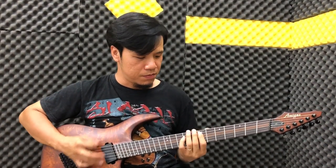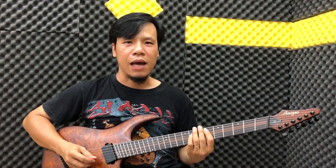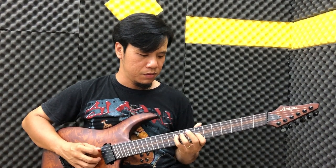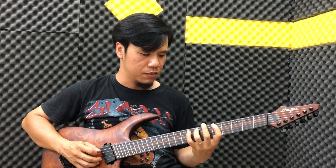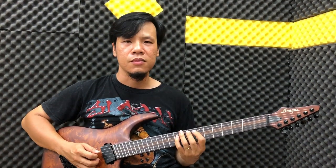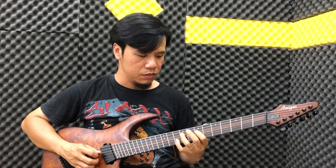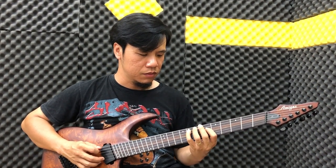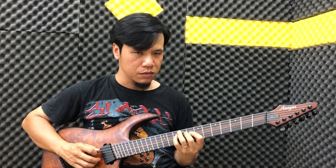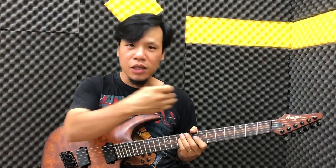Câu đầu như vậy. Tiếp theo, sau đó các bạn chạy một câu clip ngược lên, scale thôi. Chạy lên. Câu chính của nó là như vậy thôi.